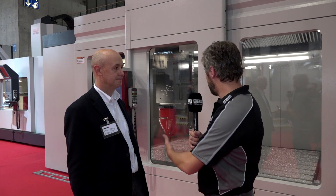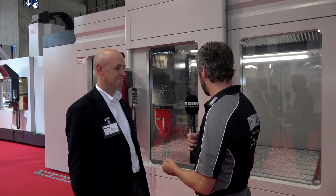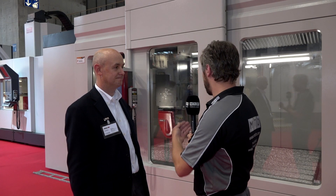You've got a wonderful demonstration of it behind us with lots of swarf going everywhere — it's running really quickly. In the real world, can it run as quickly as this? Absolutely yes.